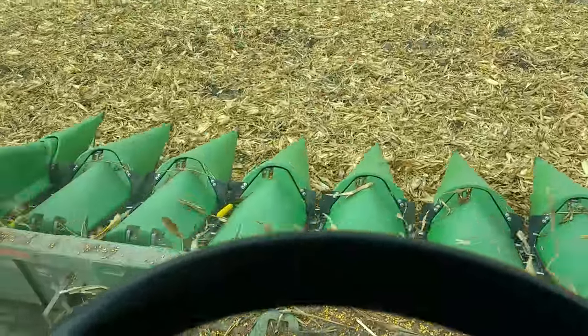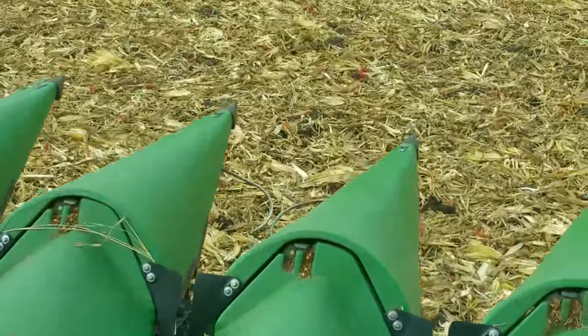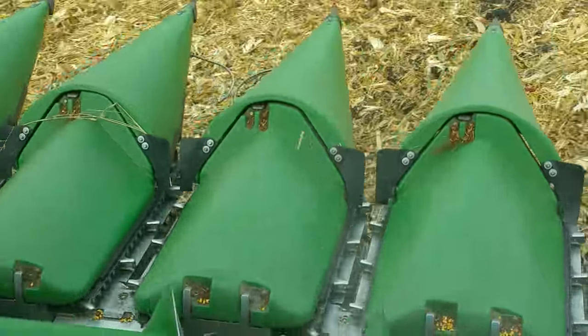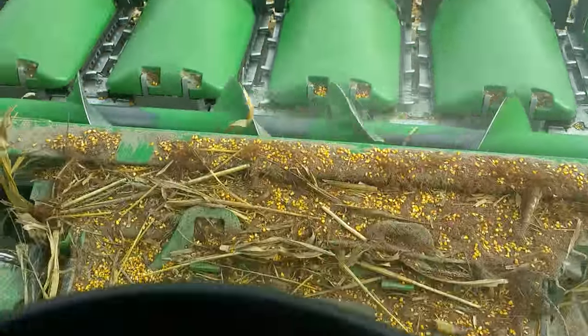Basically the same theory as the beans that I went through before. There you can see those feelers, and it pulls the corn in there. The gathering chains kind of sweep it up. It hits those stripper plates and knocks the cobs off, shreds the rest of the plant underneath, and the auger pulls it in underneath us.